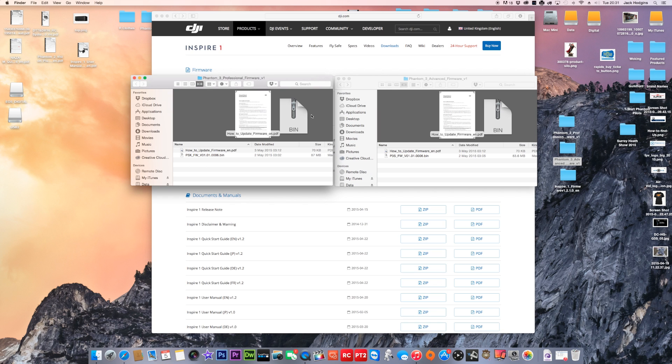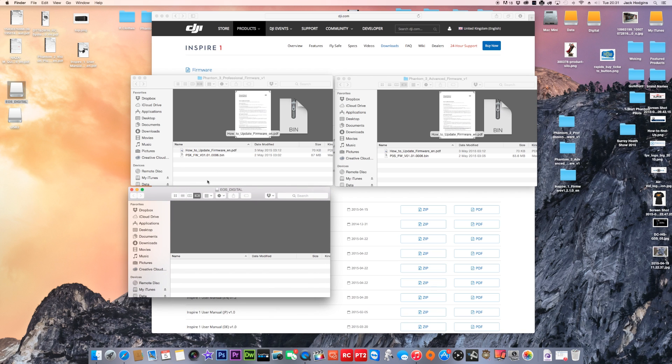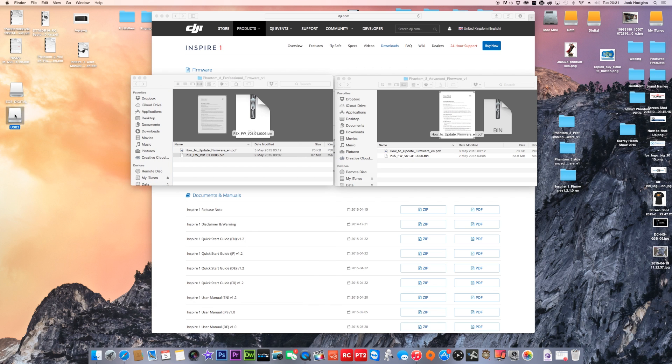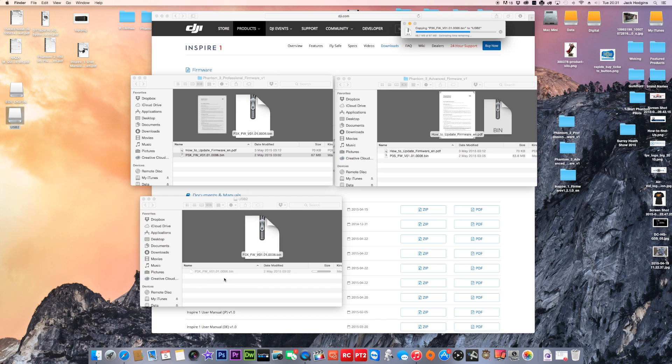For the Phantom 3, open up your SD card. Make sure it's formatted or blank. Copy just the bin file and drag it over to the SD card. Whatever version of the Phantom 3 you've got, copy that file to your SD card. Once that's done, go to the USB stick — again, make sure it's completely empty — and drag the firmware file for your Phantom 3 or Inspire onto it as well.